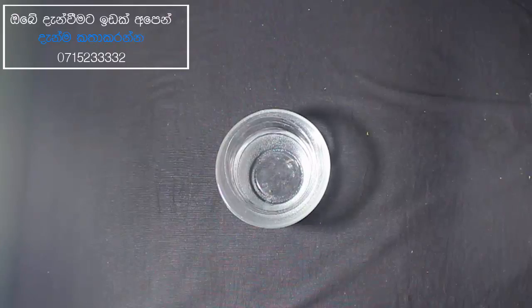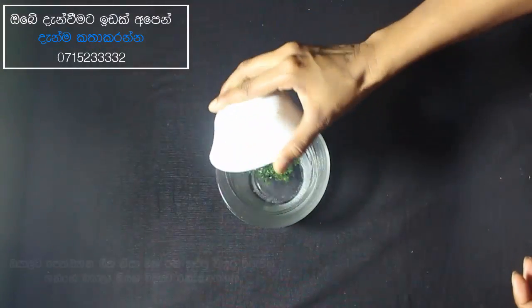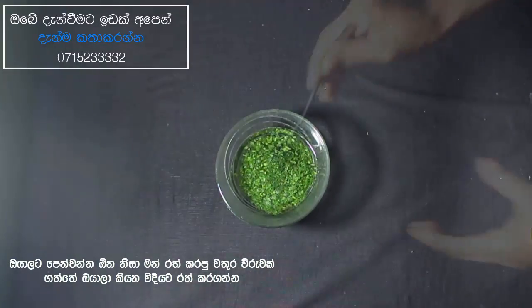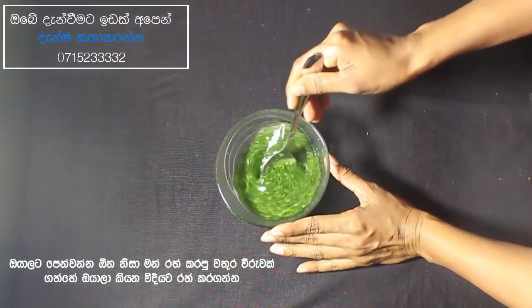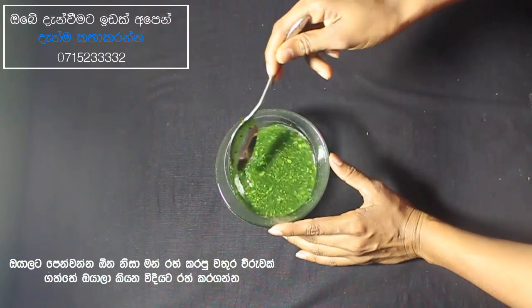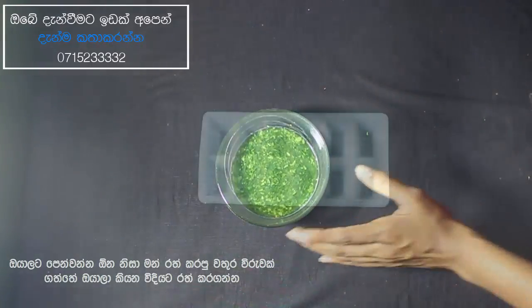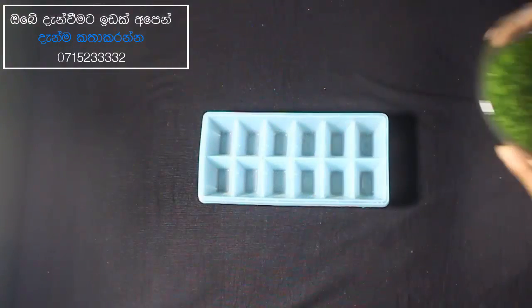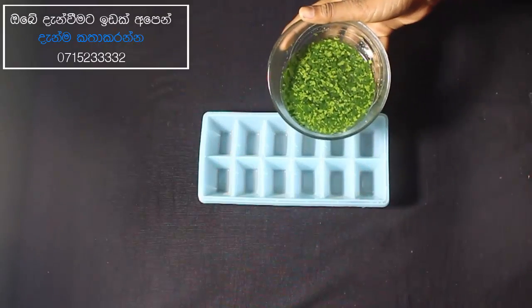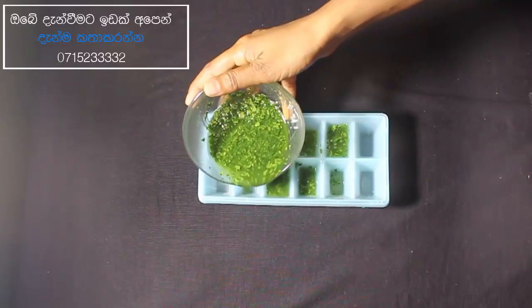1 cup of water on the beach. 1 cup of water. Make it have 30 minutes. Give the pour some water to the ice tray.